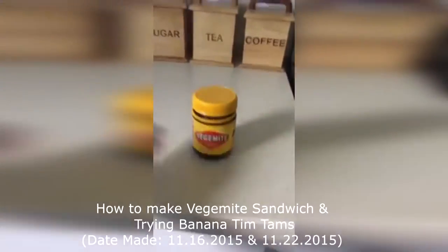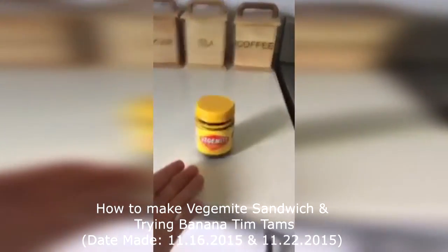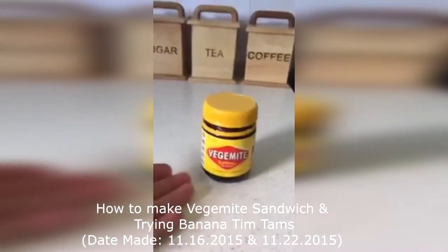Hey guys, how's it going? Today I'll be making a Vegemite sandwich and here is the result. Here is Vegemite - the one and only great fantastic Vegemite that everybody enjoys and has here in Australia.